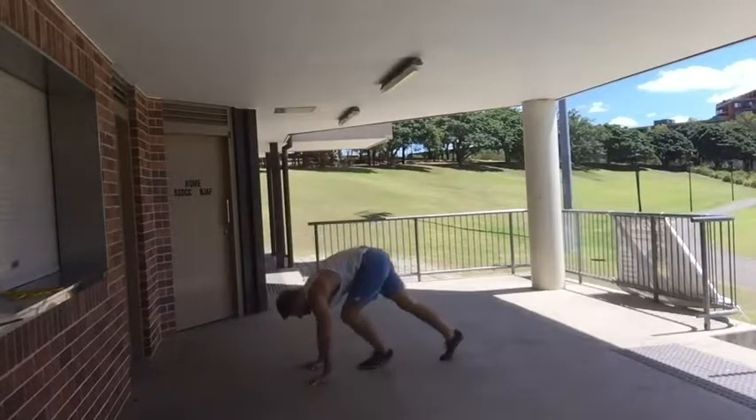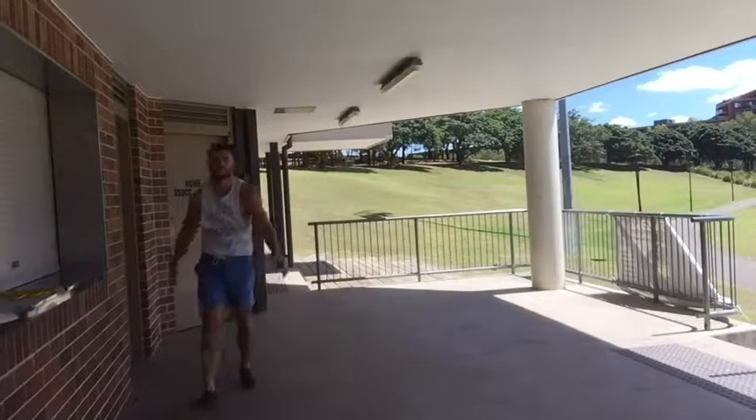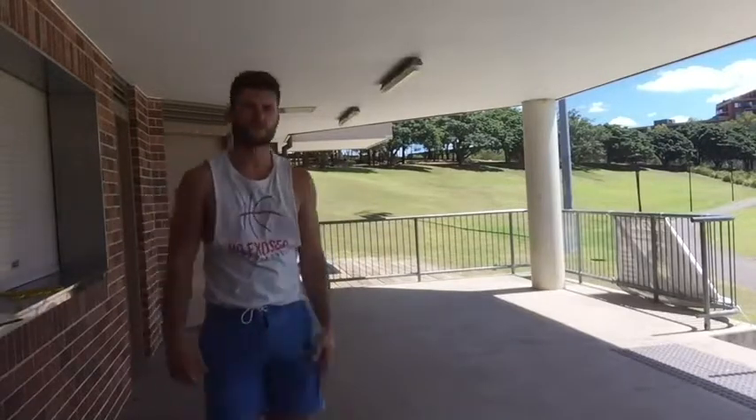Once you've got a handle on that, play around and really try to kick up and find that handstand away from the wall — otherwise you're going to become dependent on the wall.